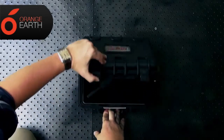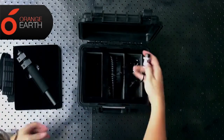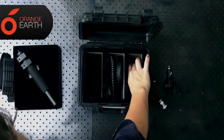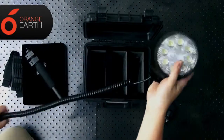Opening up the box, we've got a telescope pole, shoulder strap, a 12 volt adapter, a 240 volt adapter, and of course the 24 watt Cree LED light.